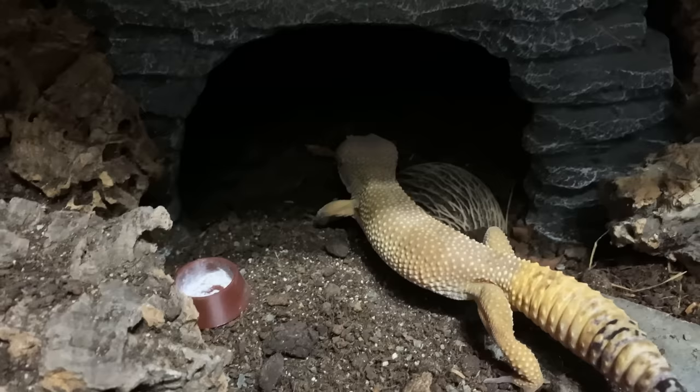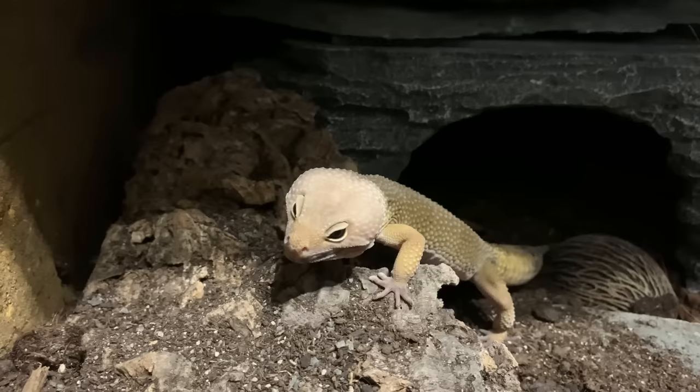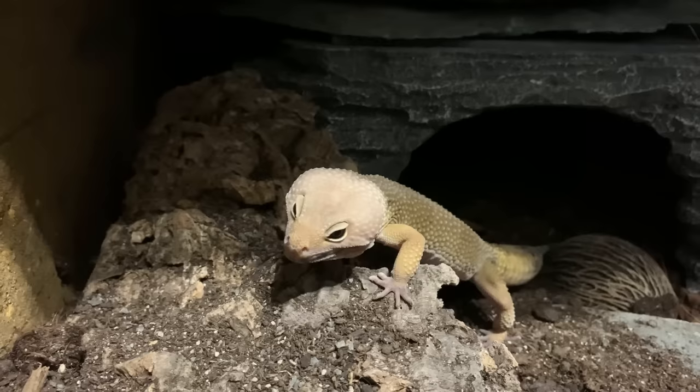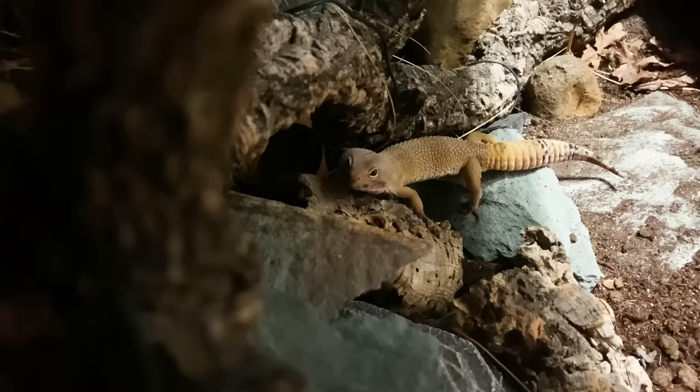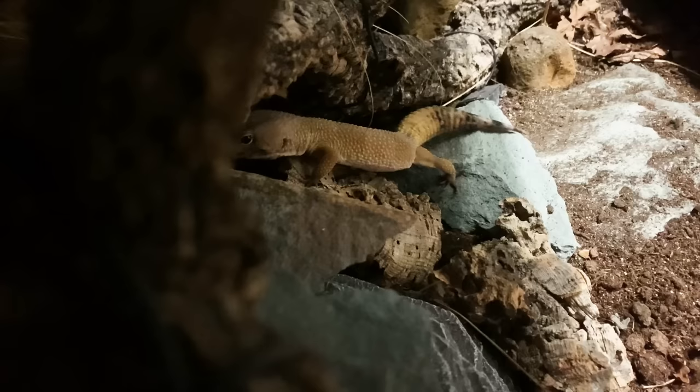Once I made that switch from an unlit tank with a heat mat to a bright tank with a projector, the geckos used their entire tank. Sure, you might not see them all the time during the day — they're often sleeping, hiding away, maybe partially basking — but by nightfall they have so much more energy and are always on the move, always exploring. And just because you don't see your geckos actively using the UV lamp like a bearded dragon would, it doesn't mean they're not benefiting from it.